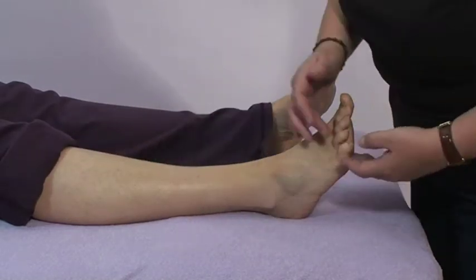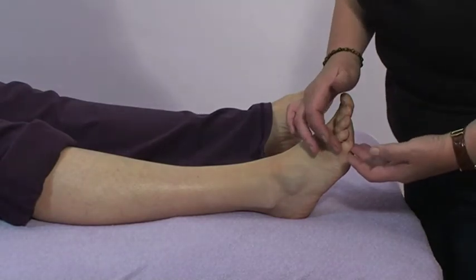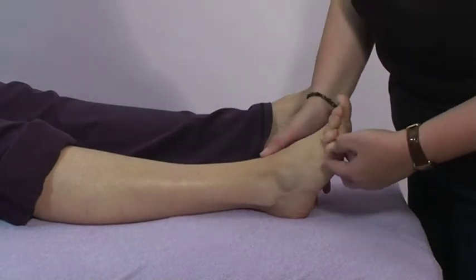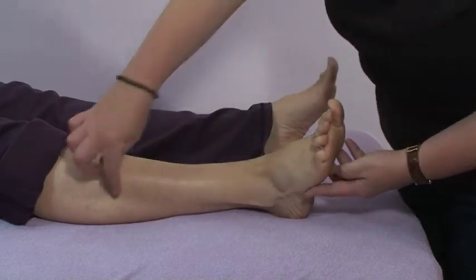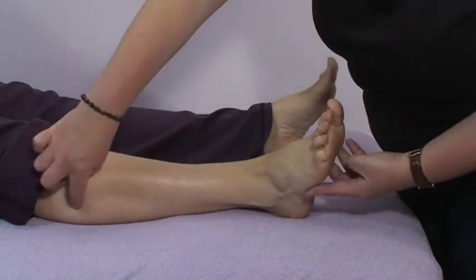The test for this one — you're going to get the client to actually move their little toe up towards their head. What that's doing is it's actually twisting the foot, and you can see as she does that, that's activating the muscle.